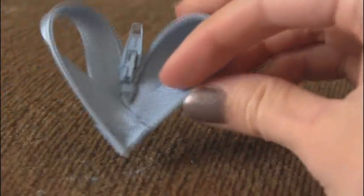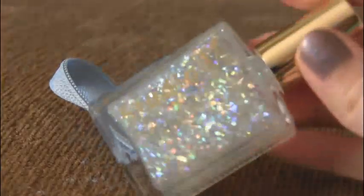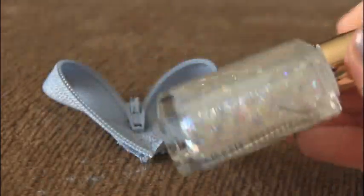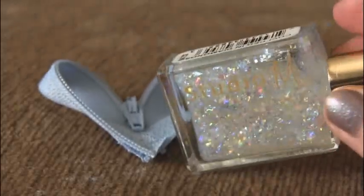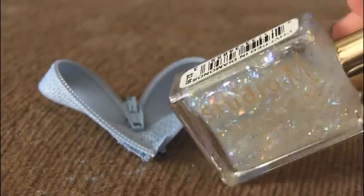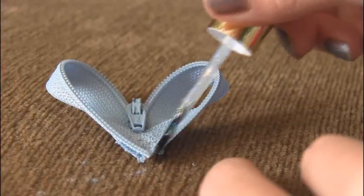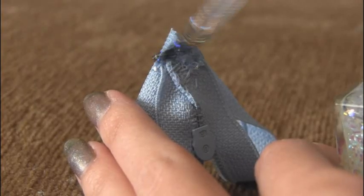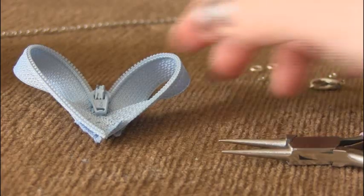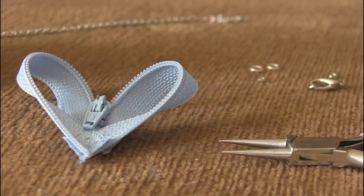Your heart is complete but you want to seal the edges so they don't fray. To do this you can use some type of clear glue or super glue. I'm going to use nail polish — you'll want clear nail polish, but you can also paint it with glitter nail polish if you want your zipper heart to sparkle. Go over anywhere that you cut with the nail polish or glue. At this point, if you want to turn your heart into a pendant, you'll have to attach a jump ring to it.